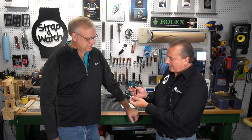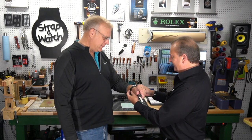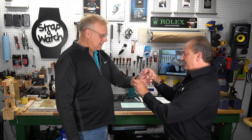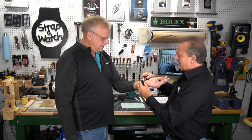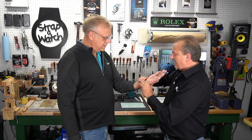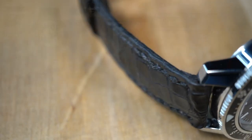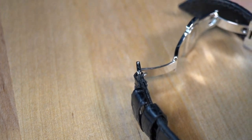I finished the strap last night — Jim was able to see me hand-make it. He ordered it with a deployment clasp, so let's put it on. Just like that, Jim — you snap it closed. There you go. How does it feel? Perfect! I love it!